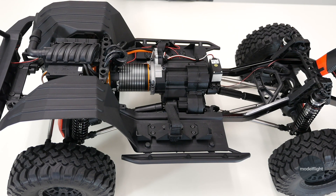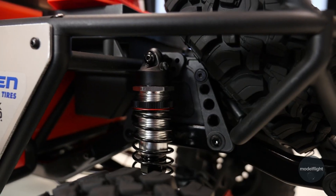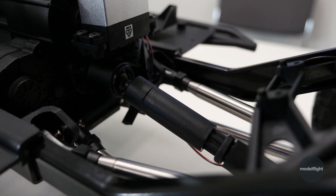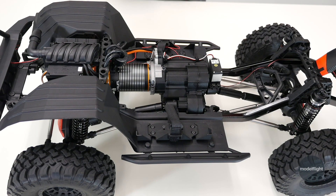As far as the chassis itself, there's a lot of aluminium — coilover shocks with aluminium bodies and adjustable collars, aluminium links. Everything's super durable with really beefy sliding drive shafts that move with the suspension as you move it up and down. Overall, a very solid build on the SCX-6 platform.